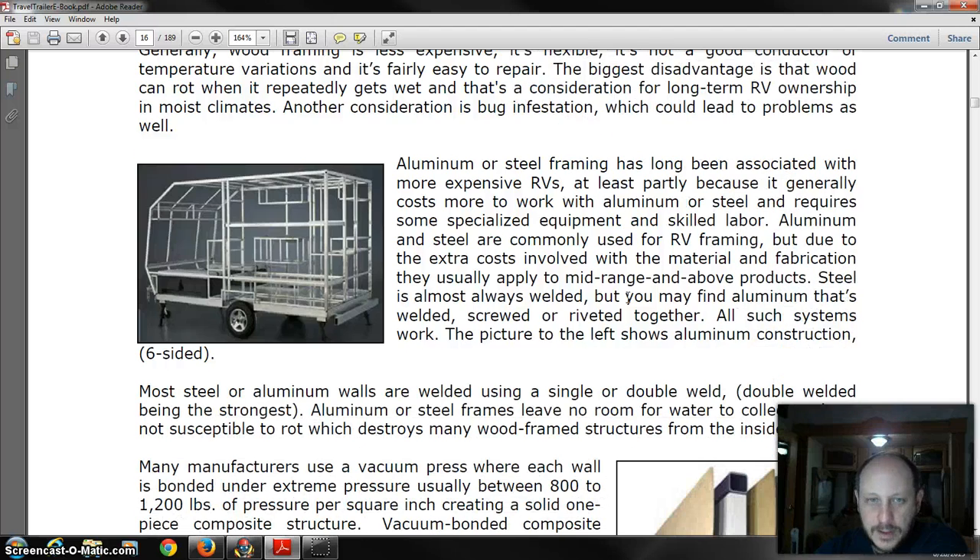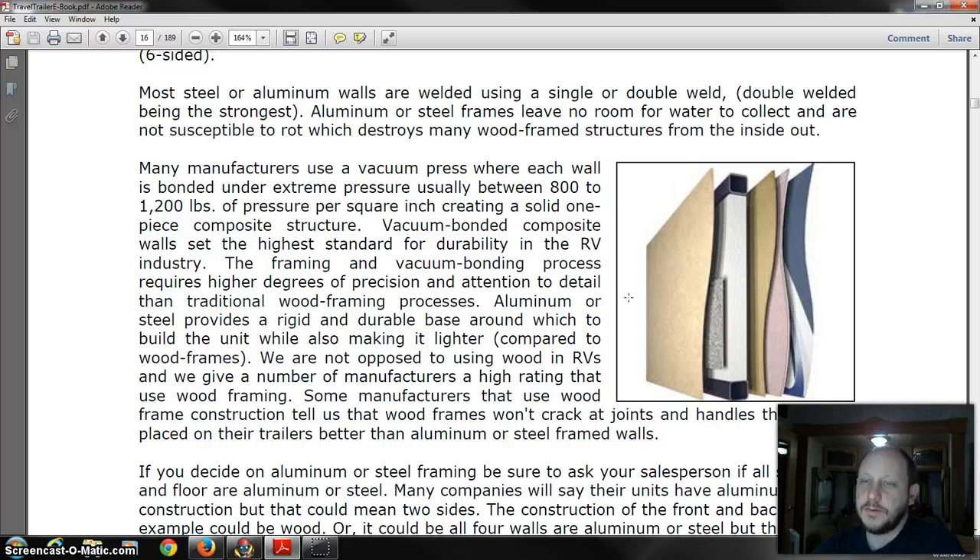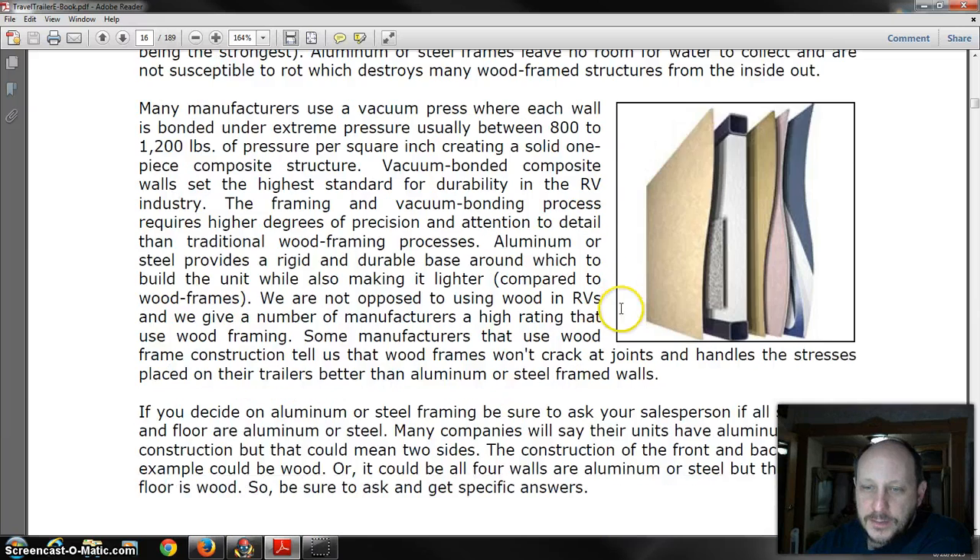Aluminum framing superstructure versus wood is much better, especially if they do a vacuum-bonded laminated construction for the walls. That's basically where you've got fiberglass on the outside with a thin layer of some sort of waterproofing membrane, luan, then your frame with rigid foam insulation, and then luan again with any backers that are needed.